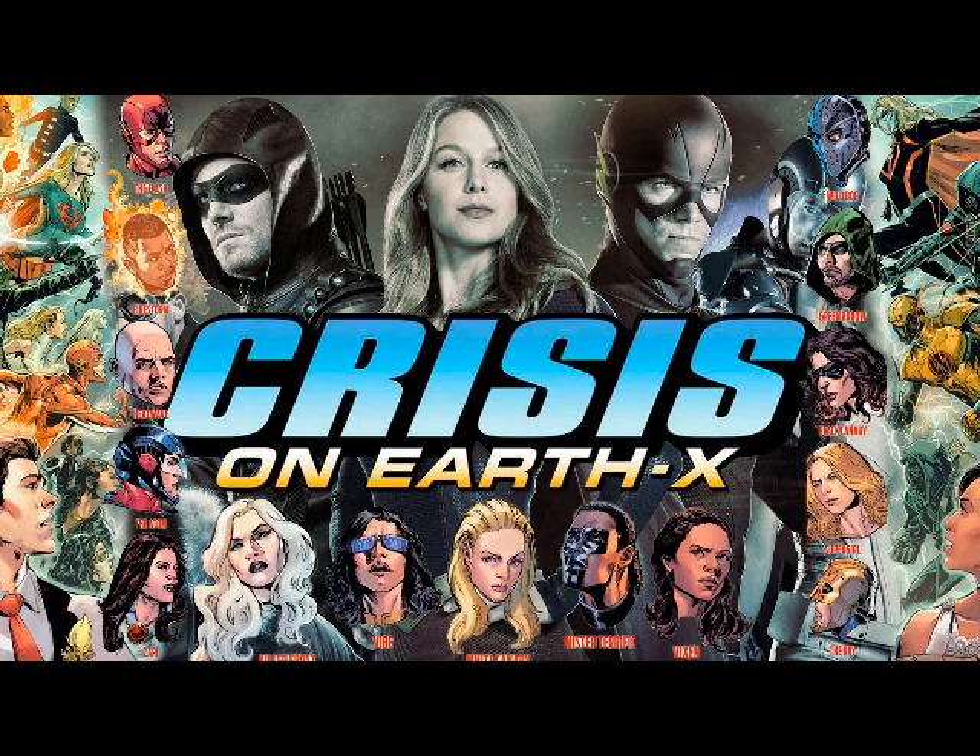Was he not CGI in Supergirl then? No, not at all. There's something I don't want to go back and see.